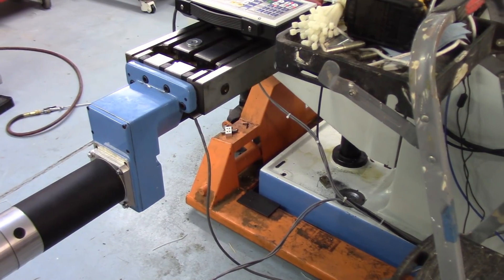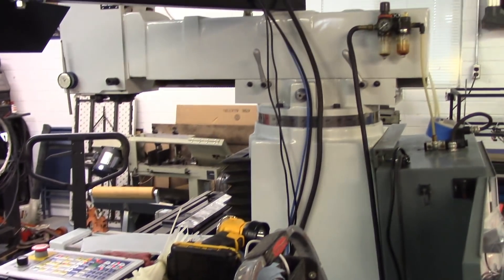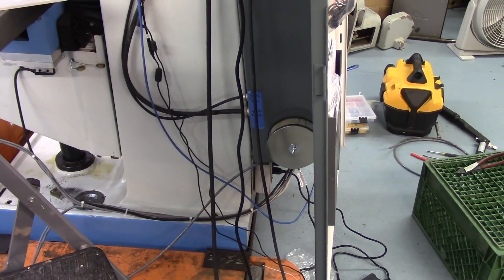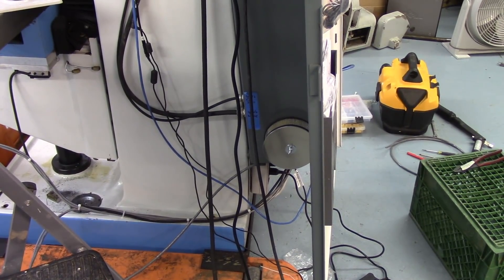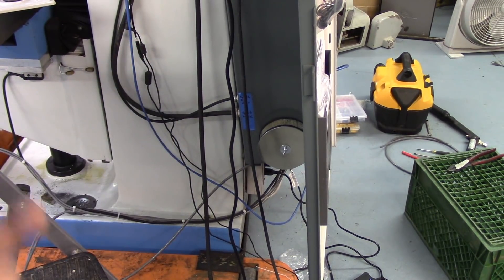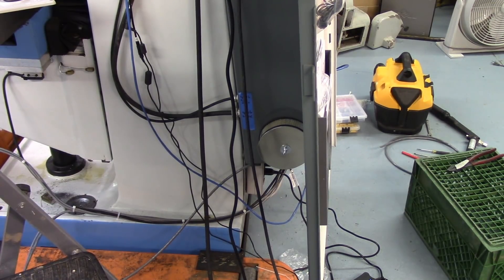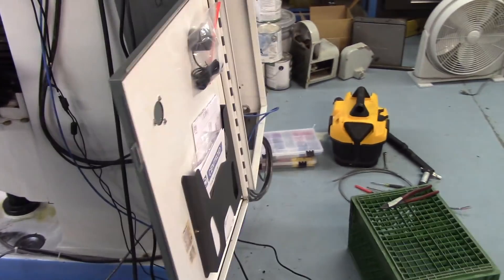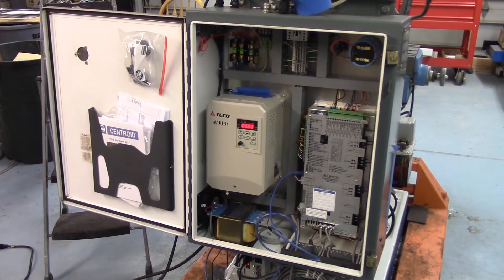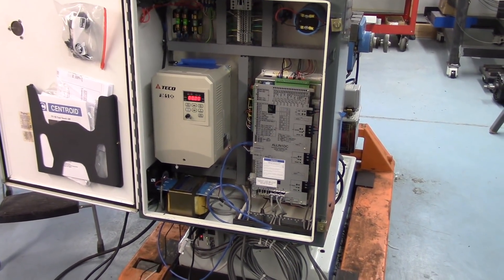I've been working on tying up all this cabling and neatening things up — still got a little bit more work to do on that. Also got the air filter on the cabinet installed. The fan on the inside blows air inward to pressurize the cabinet. You don't want to suck air in — you want to blow it out so it keeps dust out of the cabinet. Here's a shot of the inside — it's pretty much all tidied up.